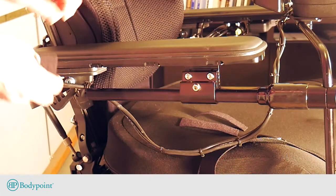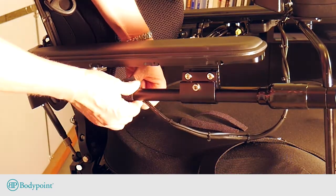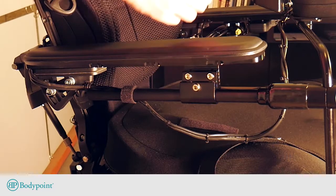We suggest filing the end smooth and covering it with the included plastic cap. Finally, use the included Velcro straps to secure the wires while allowing enough length to flip the joystick out of the way.